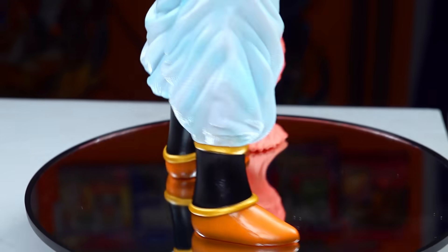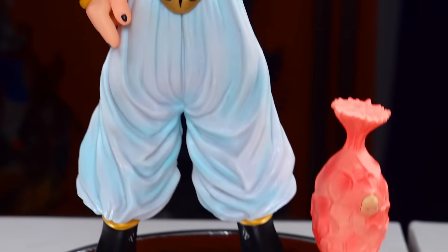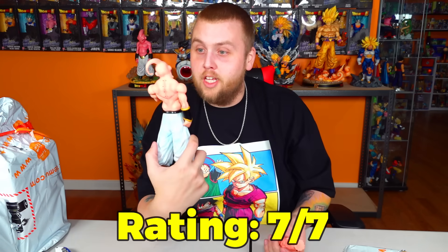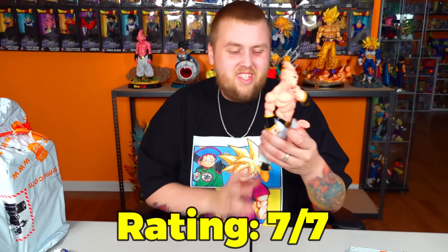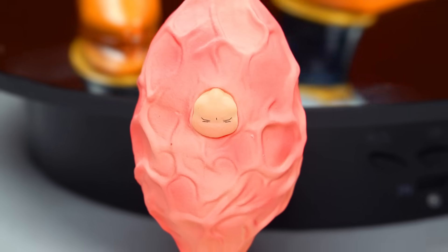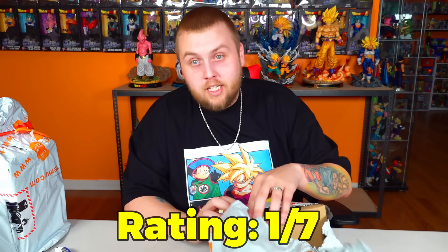The actual Super Boo figure looks perfect. I would not for a second question if that was bootlegged or unlicensed — not at all. Maybe I'm just too easy but I'm giving him seven out of seven. He looks really awesome. Since Vegeta was only $20, Super Boo is a bit bigger so I'm gonna guess around $40. $24.48? $25 bucks — that's crazy for that size. That absorption pot gets a one out of seven though.